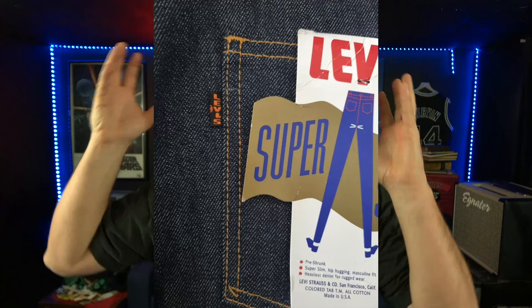Welcome, people of Planet Earth and All Planets Beyond. Thank you guys so much for watching. My name is Josh. Today we're going to talk about the plethora, the cornucopia, the rainbow of vintage Levi's tabs, and what they can tell us.